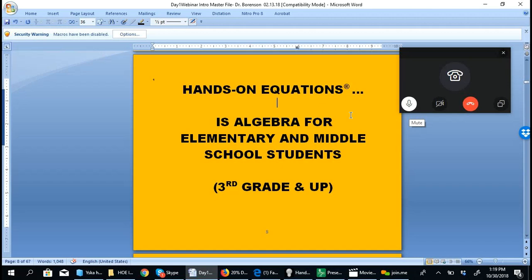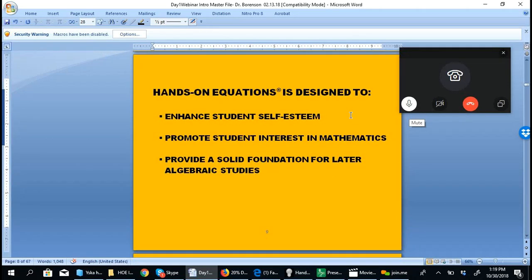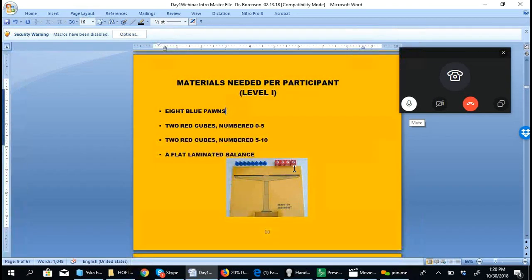The program can be used as early as third grade through middle school, and it has also been used at the high school level with students having trouble with algebra. There are three main objectives. The first is to enhance students' self-esteem — when students who have not experienced success in mathematics succeed with algebra, it changes their self-perception. The second is to promote greater student interest in mathematics. The third is to provide students with a solid foundation for later algebraic work.